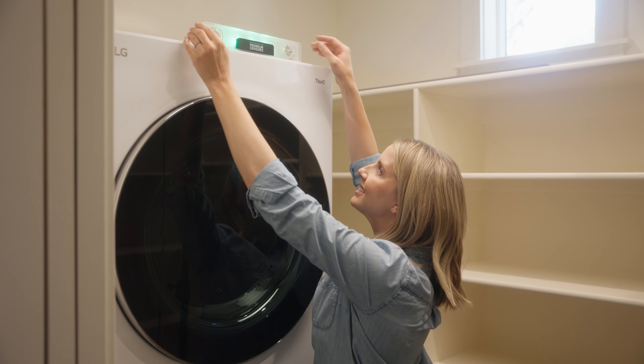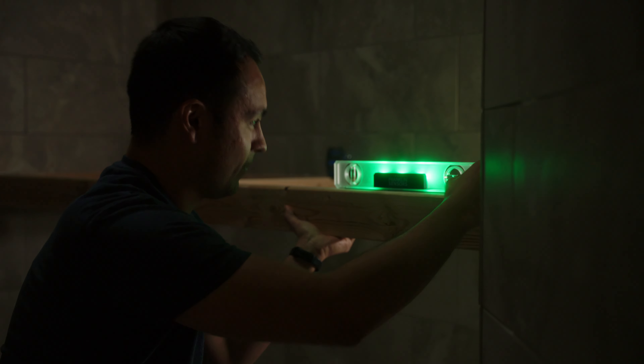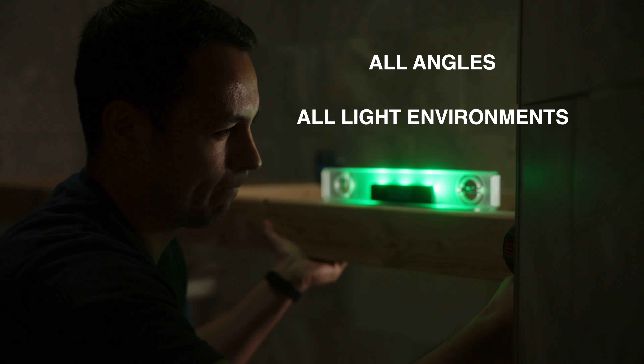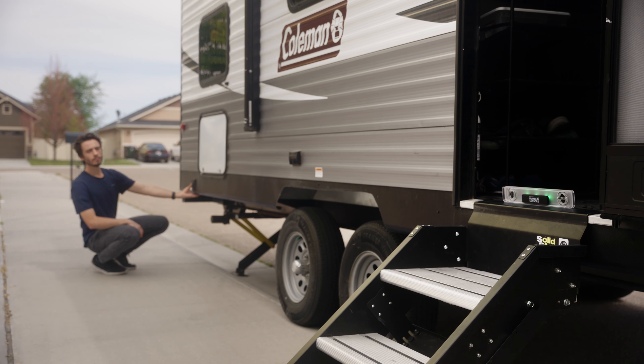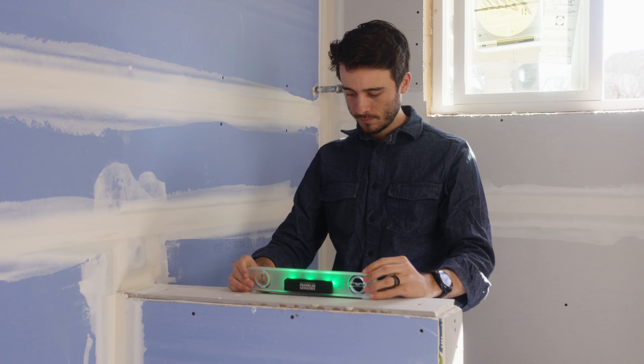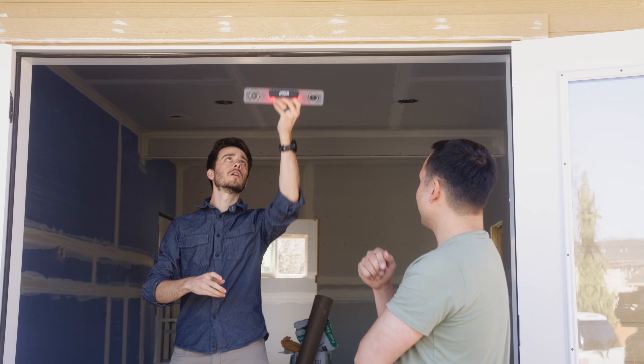The Eye Level helps you in both normal and challenging situations and provides excellent visibility at all angles and in all light environments. It also helps with those jobs where you need to see level at a distance. Its digital accuracy gives you assurance your job will be done right.